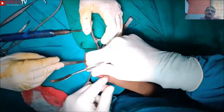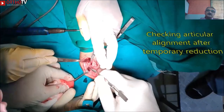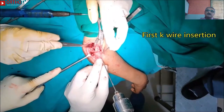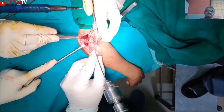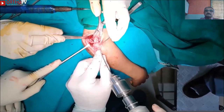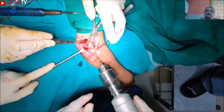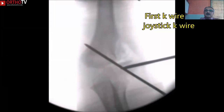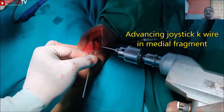Intraarticular alignment check may require some hard retraction of the olecranon which is present on the posterior side. Once a reasonably good articular alignment is achieved and visualized by placing a neurovascular forceps, the first fixation is done by a K-wire starting from the articular part of the fragment. Once bicortical fixation is achieved, the drill is removed and IITV check is done. The joystick K-wire should then be advanced into the medial condylar fragment to give extra fixation.